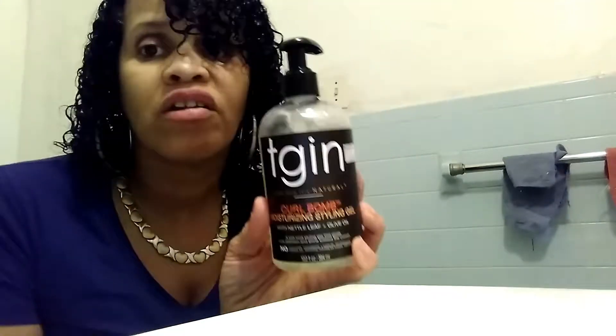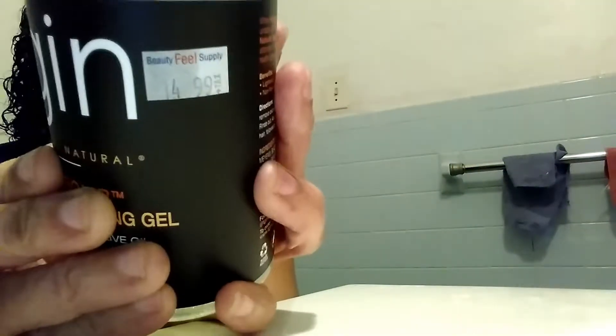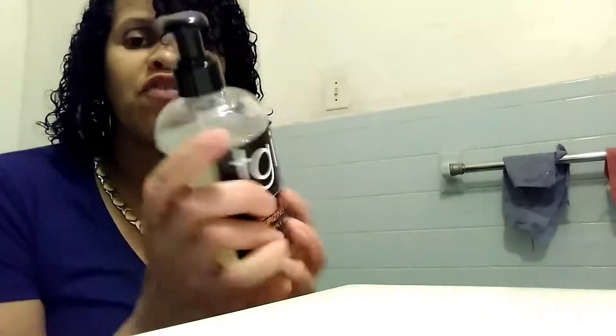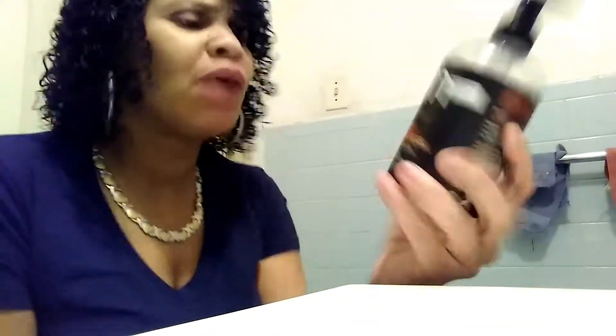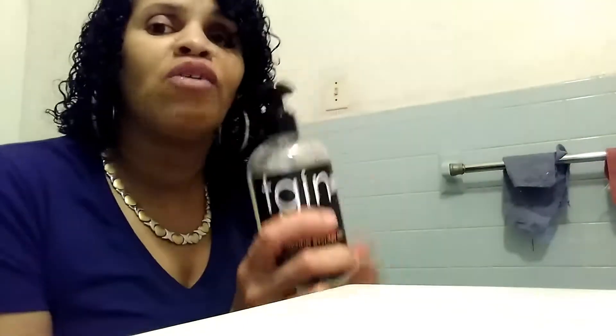I only got the gel in this line basically because it was like $15 — right there, $14.99. I got it from one of my local beauty supplies. I wanted to get the mask as well as the leave-in, but guys, I don't have that type of money to just keep buying — this was already $15.